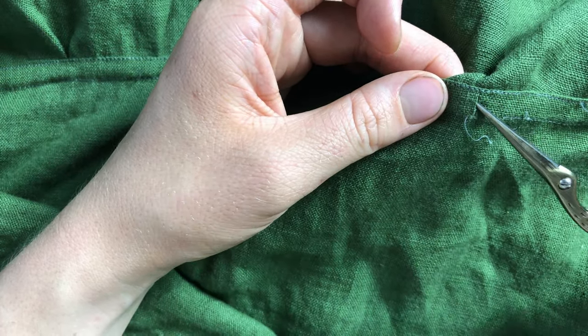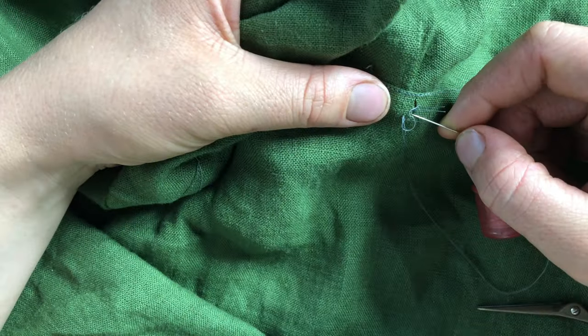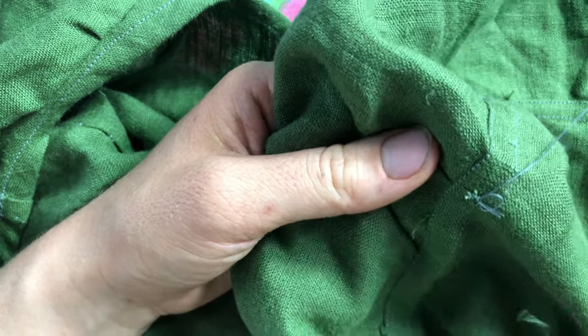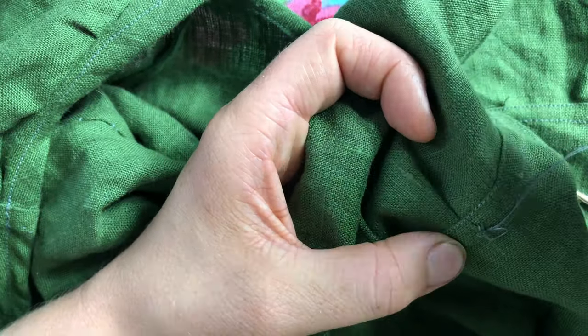Now I'm going in with my scissors, snipping a buttonhole and sewing a handworked buttonhole into the inside of the casing. That will be where the ribbon is inserted into the channel.